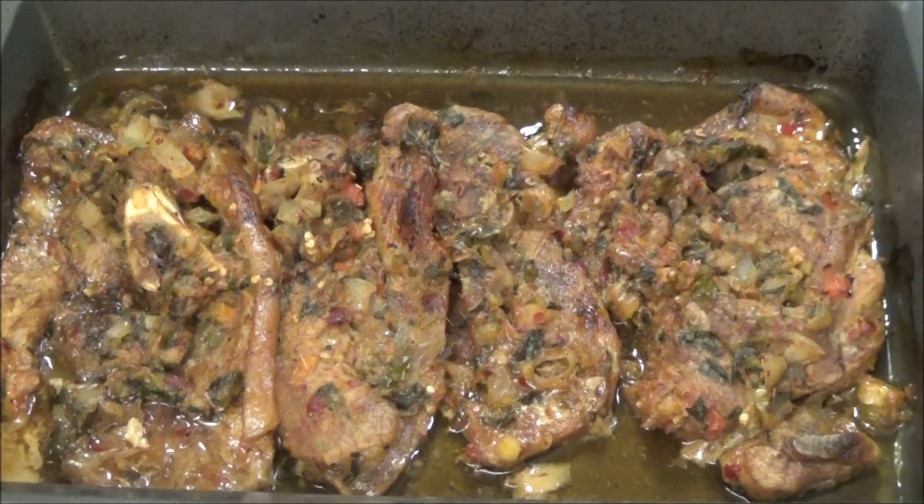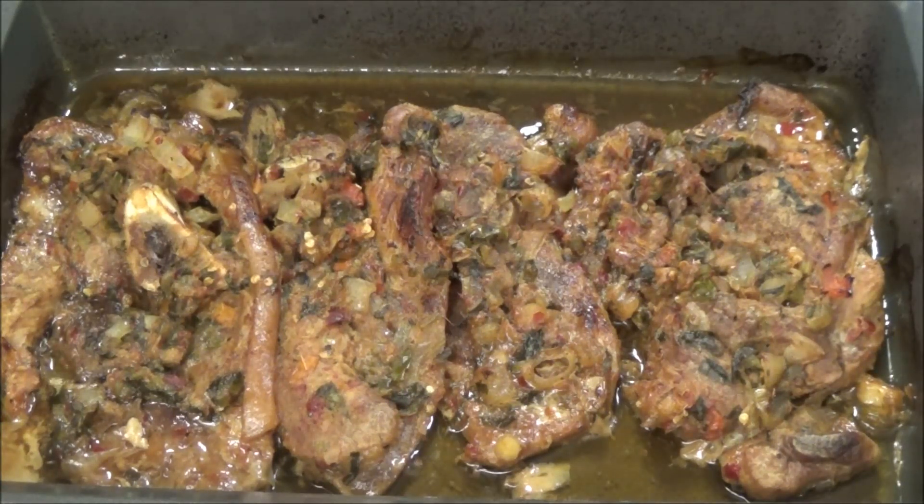The pork is finished! You can serve this with fried rice, macaroni pie, potato balls that I have on my channel, plain rice, or even pasta. This would go great with a lot of sides, so I hope you guys try this recipe.